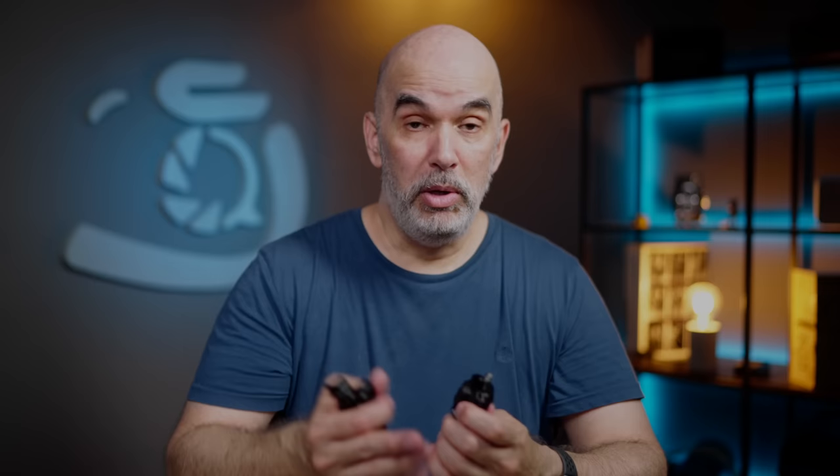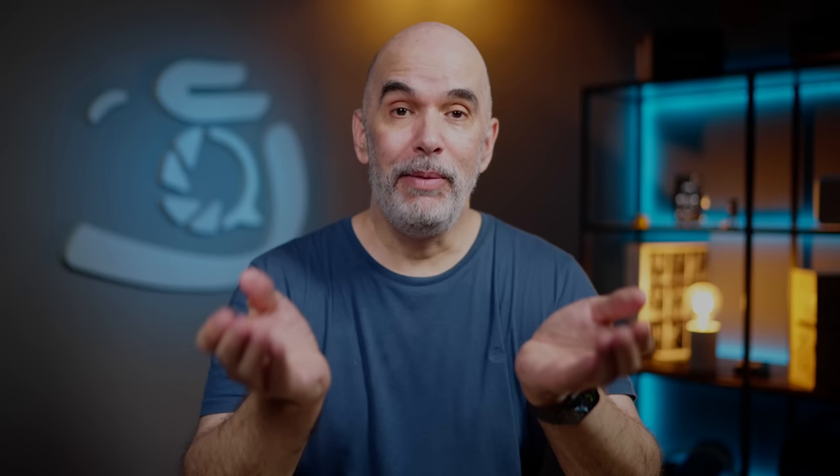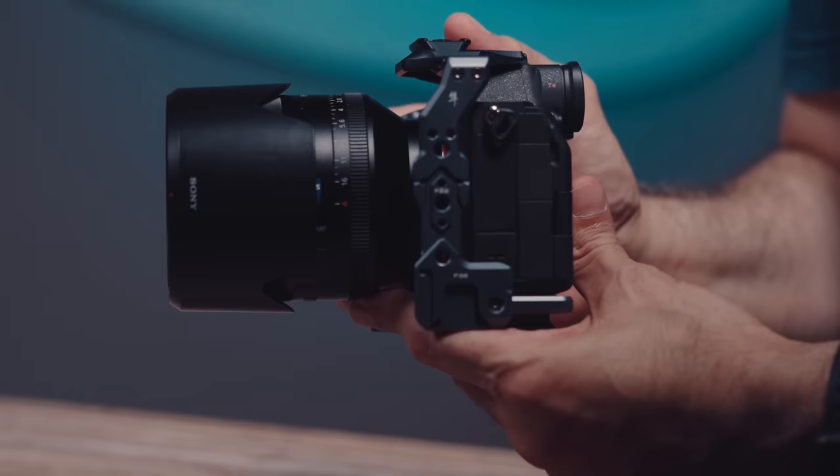Estoy encantado con el sistema de Falcon, que es prácticamente universal. Primero que nada, utiliza la base de Arca Swiss, que muchísimas personas tienen trípodes, estabilizadores u otro tipo de soporte que utilizan ese tipo de bases. Segundo, han desarrollado un ecosistema que te permite no solamente el soporte de la mochila como ustedes vieron, sino otros universales, y una serie de accesorios que se aprovechan también de ese sistema de liberación rápida y que te permiten poner tu cámara de una manera que le puedas sacar muchísimo más provecho.